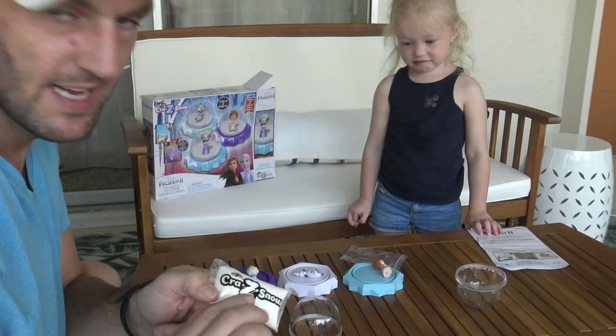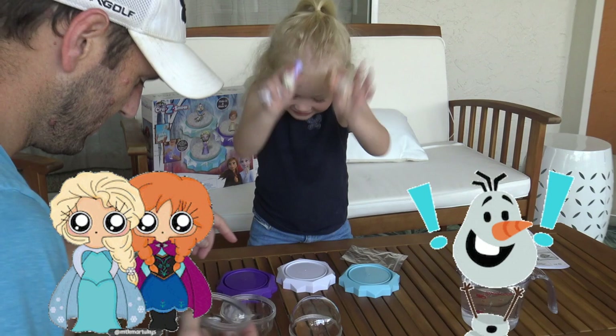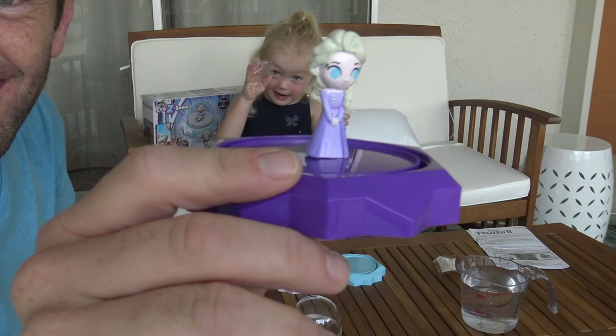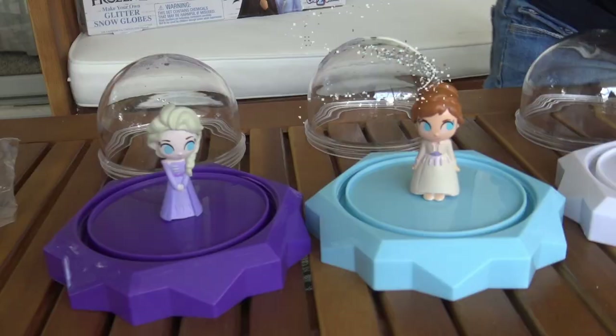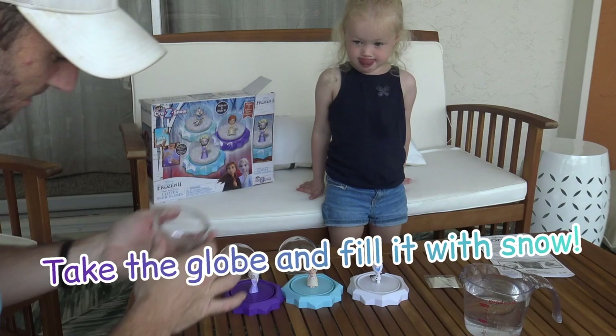And here's our Frozen characters. So first, we're gonna put Elsa. Look, Daddy. This is what's happening. You did it! Anna! He's so happy! So first, we're gonna take our globe and we're gonna open up our crazy snow! So you wanna try to pour it evenly?